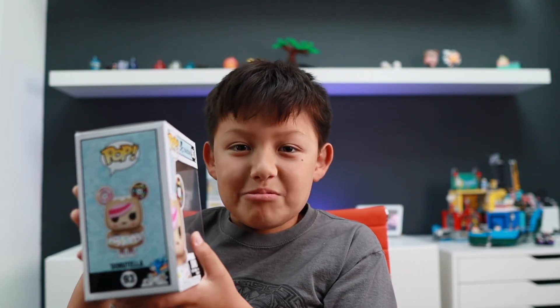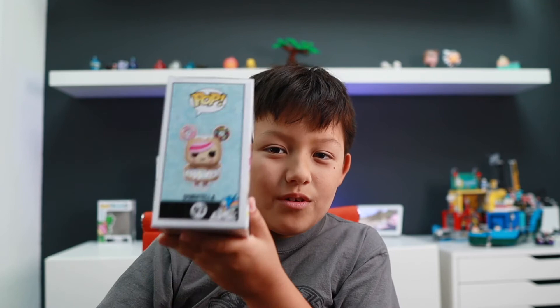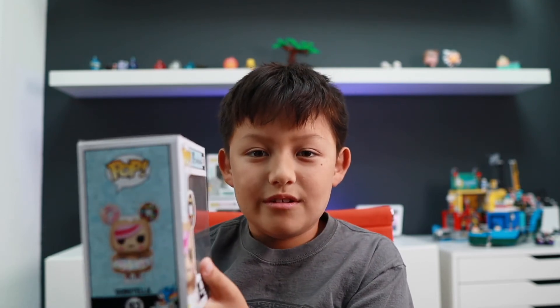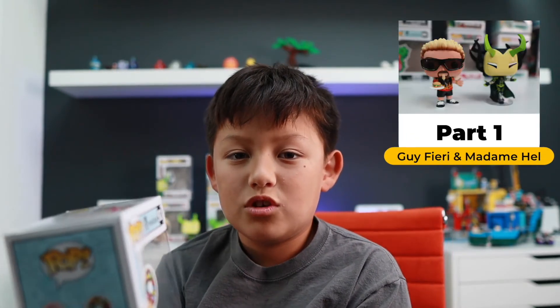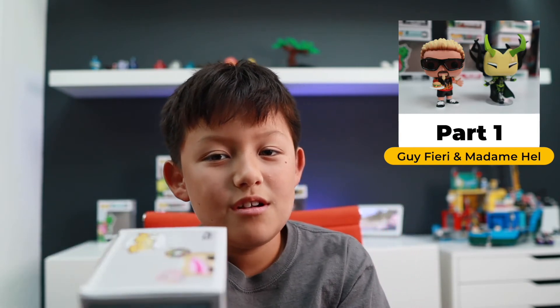Make sure to click like and subscribe. All these Tokidoki Funko Pops — not Doki Doki — are in the link in the description in case you want any. Also, please make sure to watch part one of the Funko Pop series. Part three and part four are coming in the future. Make sure to click like and subscribe, and Mr. Toto is out.